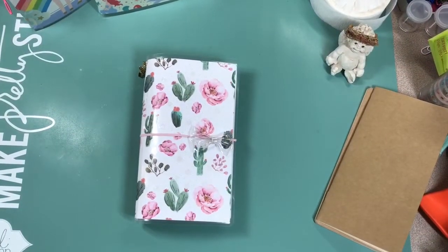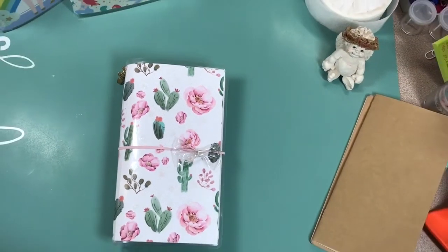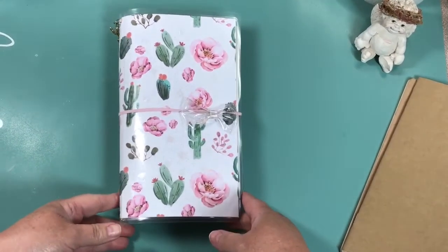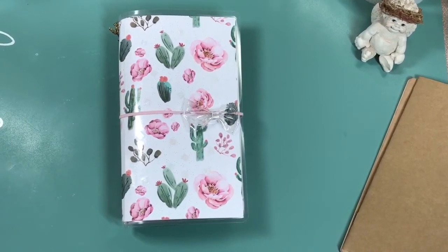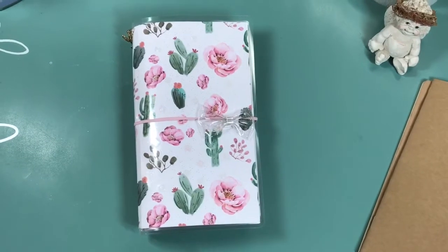Hello everybody, welcome back to my channel. I hope everybody's had a good day. I am going to slide this in, maybe bring it in closer. I have been working on a birthday gift I needed to do. I've made two traveler soap book covers - one I've sold, one's available. You can find a video here on my channel and on my Instagram, and then this is mine, I made it a couple weeks ago.